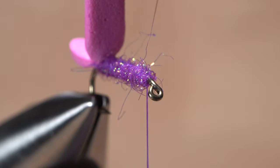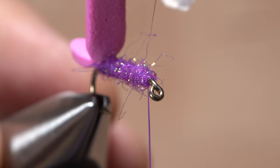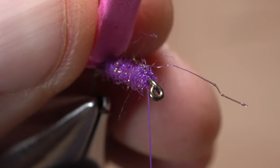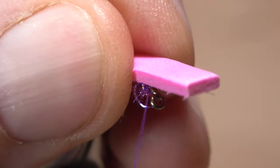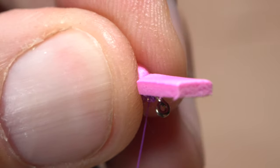Stopping craft foam from spinning around the hook shank on patterns like Chubby Chernobyl's or Fat Albert's takes some work. Laying down a layer of dubbing to add a bit of grip to the slippery shank helps. Adding a drop of super glue to the dubbing at the tie-down location helps even more. Nice tight thread wraps spaced a little ways apart further enhances the connection.